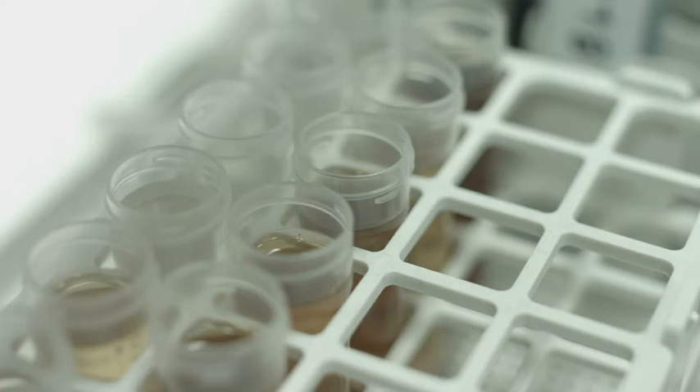For even more challenging sample matrices, there is the option to use either fully automated liquid dilution or dilution using argon gas.